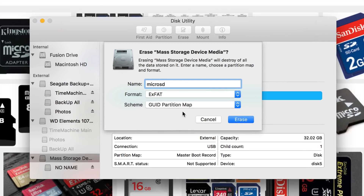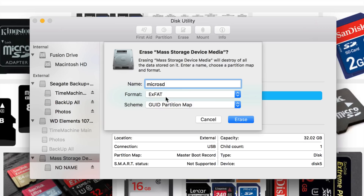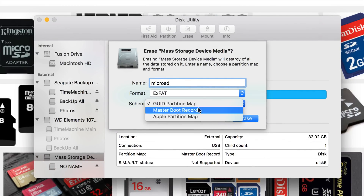I do have a more in-depth video teaching you about how to partition, but this is a quick video just showing you the simple stuff — which is just formatting. We're going to format it as exFAT; this is a micro SD card I have for a GoPro, and that's why I want to format it. I know you can format it inside your GoPro, and in most cameras you can format internally, but formatting on your Mac is actually the best way. This other option right here you don't really need to touch — just leave it as is.